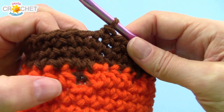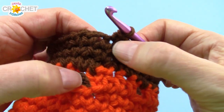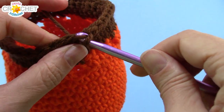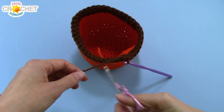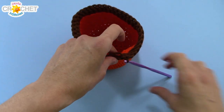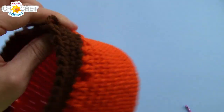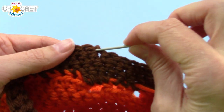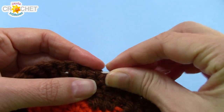Once you've completed three rows in total of brown single crochet and come round to the start point again, just slip stitch into the next stitch to finish off that row. Snip your yarn, fasten off, and take a moment to weave in all your little tails. If you still have some tails showing on the inside — some orange and some brown — grab your yarn needle and just run it underneath the inside of some of those stitches from a nearby row and weave them in nice and tight.